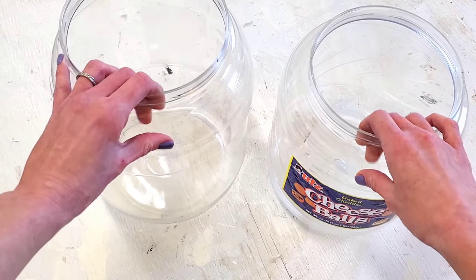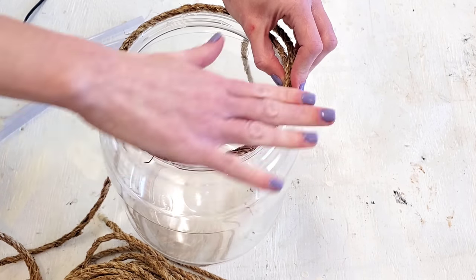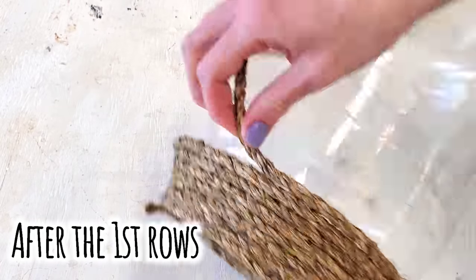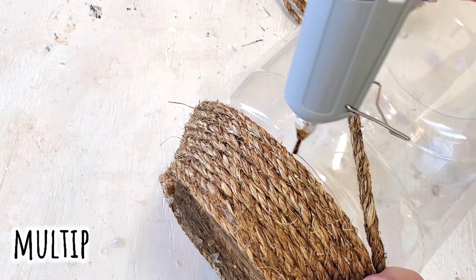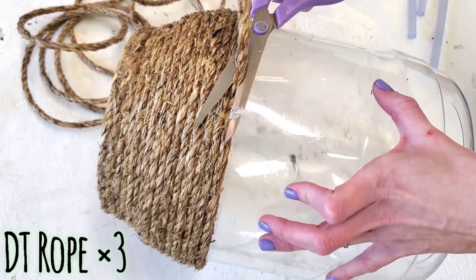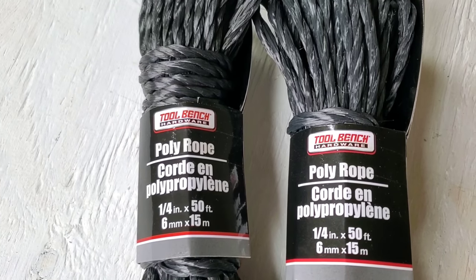If your family loves cheese balls, you're in luck. If not, you can use any container you want. I love cheese balls because we eat them for breakfast, lunch, and dinner, but I also love the containers they come in because they are huge. When doing this, you only need to hot glue the first few rows and then just wrap a whole bunch of times before you hot glue again. We're not going all the way down — about one fourth of the way, stop and cut it. I'm guesstimating I use probably $3 worth of Dollar Tree's rope.